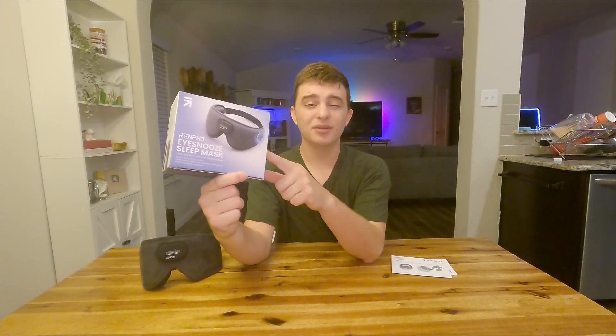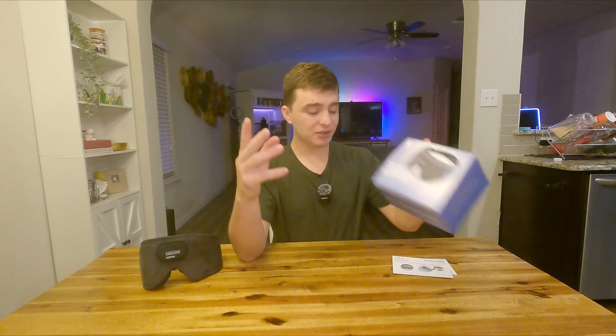Hey guys, today we're going to be testing out the Renpho iSnooze sleep mask. I do have to mention that they did send this out to me for this review, and I've actually been using this for the past week or two.